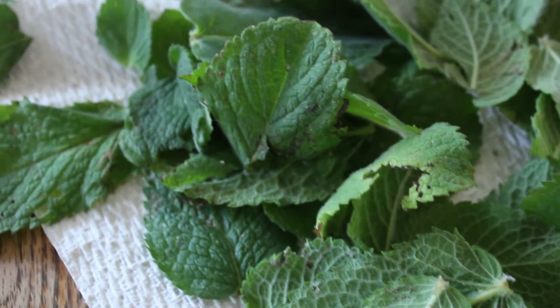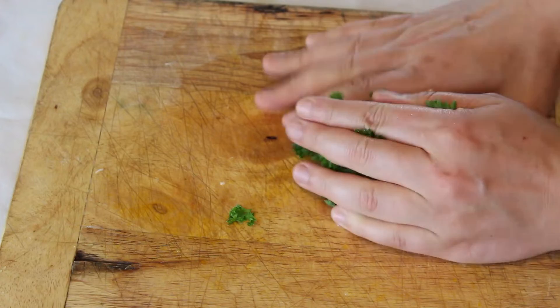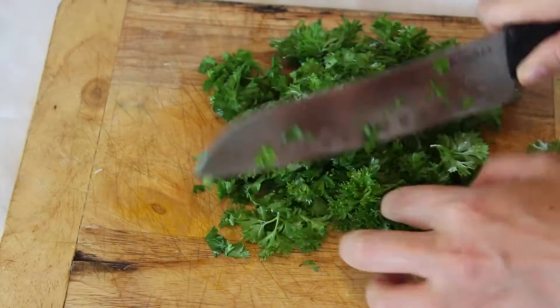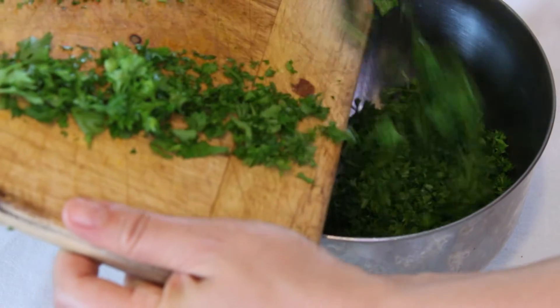So if you have a lot of fresh herbs on hand right now — as I film this it is summertime — this is a great way to use up some of those herbs. I like to use parsley, basil, and mint in my tabbouleh, but you can use whatever herb combination works best for you. Just make sure the most of it is parsley.